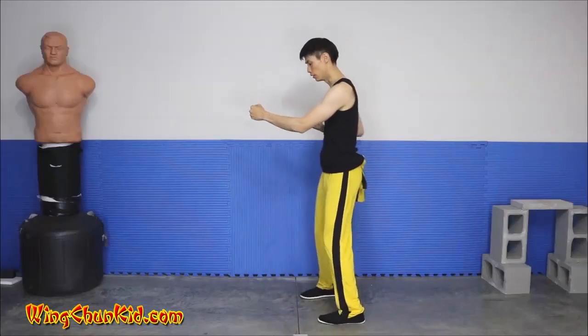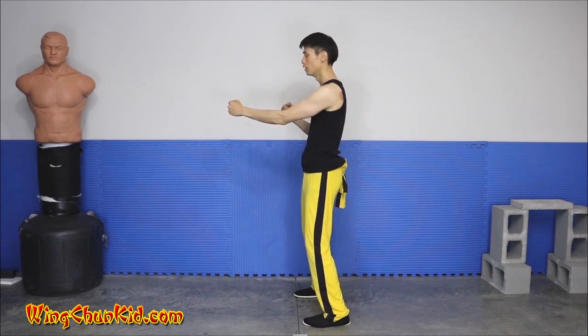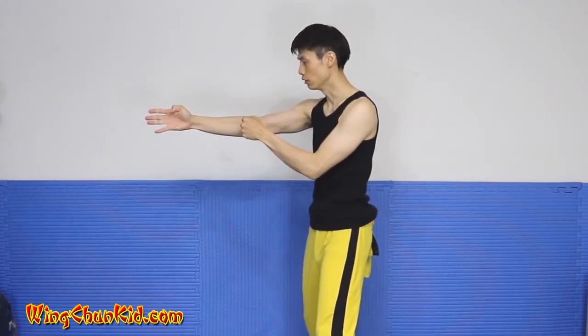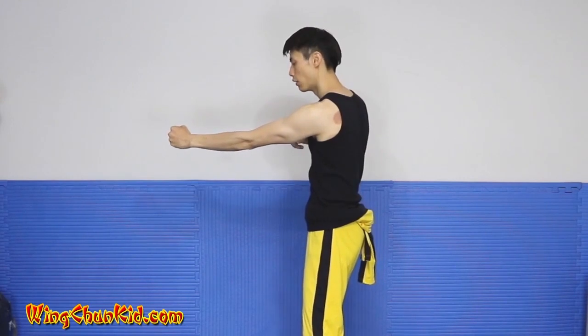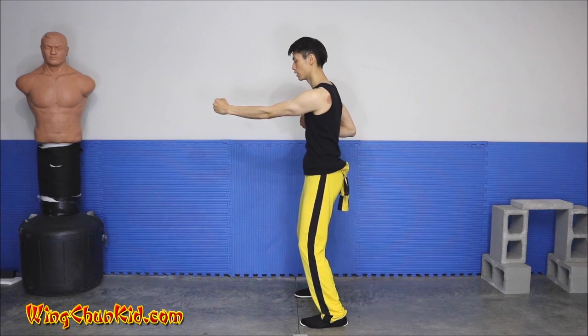Let's talk about some of the hand positions in the first form. The first hand position is the Yat-ji-chong-gyun, or the straight vertical punch. A lot of people say your vertical punch should rotate at the end — don't worry about that. What you want to do is focus on driving the bottom three knuckles straight into the target. Just drive the bottom three knuckles straight from here into the target, and when you have that, you have the correct technique.